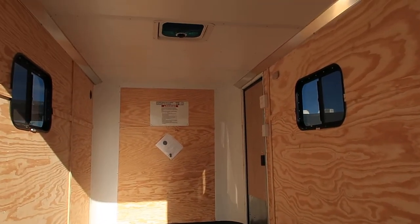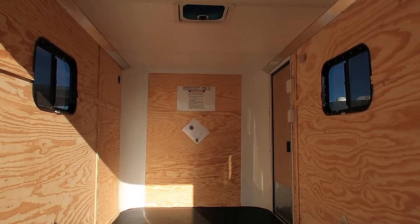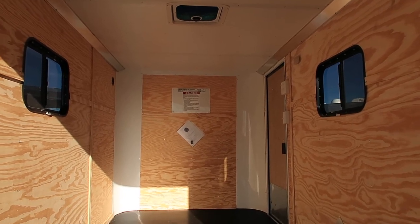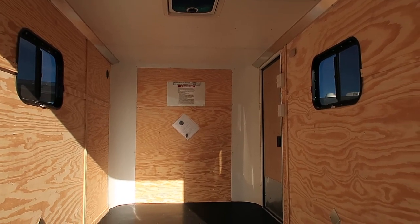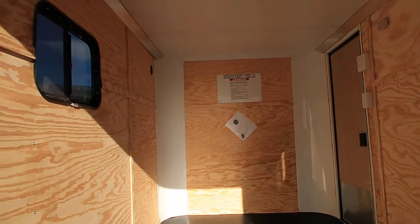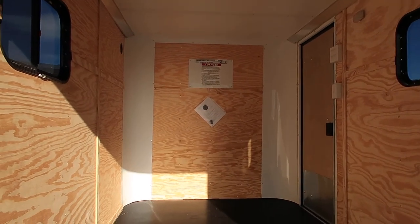You've also got an overhead max air roofette with a bubble cover over it, so you can have that open and not worry about water leaking in on your stuff. There are two 15x24 slider windows with screens as well, and side vents — one down at the rear and one up in the corner — giving you natural cross ventilation through the trailer.